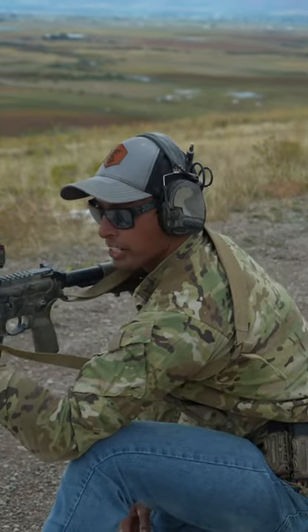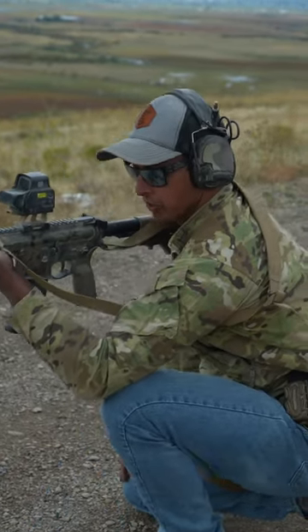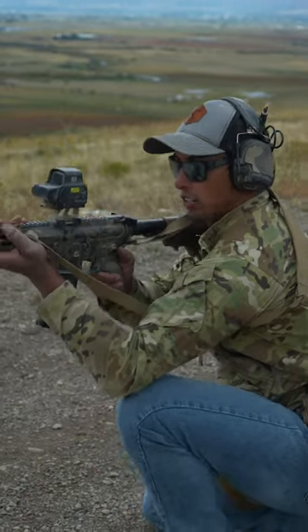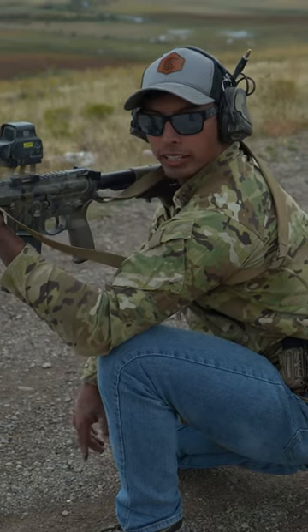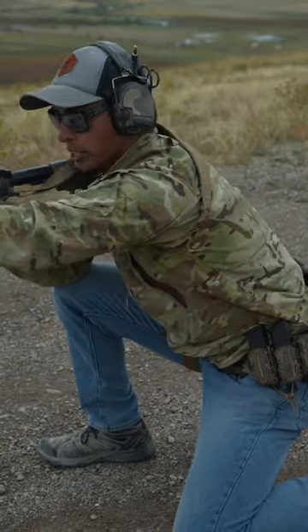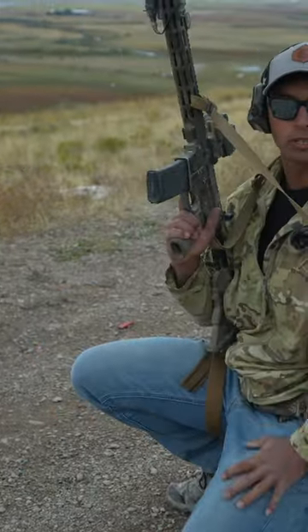If I reach out here, there's less of a foundation, and especially if I bring this foot too far in, now I'm also rocking forward onto the toe. So a little pro tip: the shin needs to be vertical when you're in the kneeling position — it's really going to help you out. The same goes if you're working a barrier on this side: vertical shin, support the rifle.